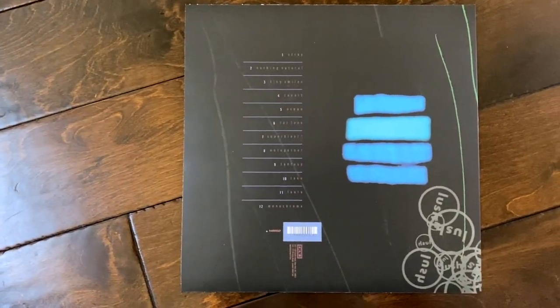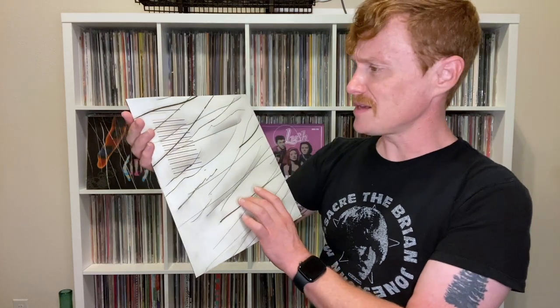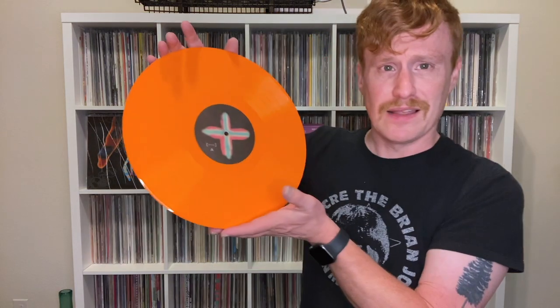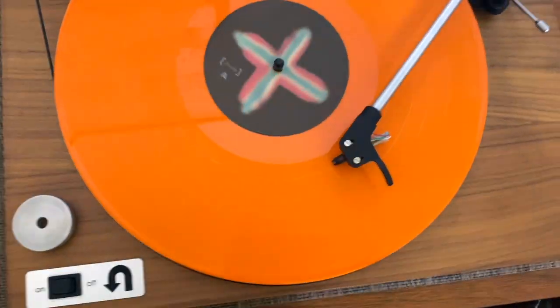On the back, you've got the track list. I love the design of this — I'm not sure I love it quite as much as that on Split, but the design looks good. On the inside, we have a printed inner sleeve. That's kind of a cool little artsy piece. The design of this inner sleeve has some very similar design elements to the 12-inch single for Black Spring. I do like that tie-in. The vinyl is this cool opaque orange. I love how this looks — it's perfect for Spooky. You've got Lush written right there.